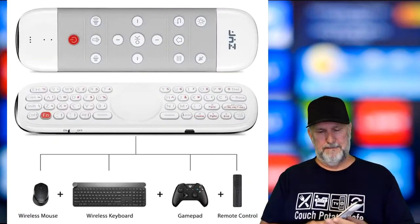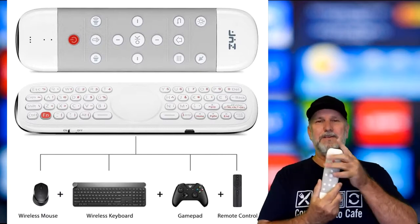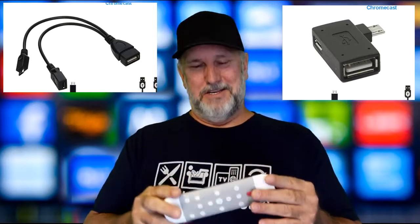It does everything — it has the pad, the keyboard, voice control, everything else. You're going to want to keep watching because you want to win this. I'm even throwing in an OTG cable and an adapter with this, so keep watching.